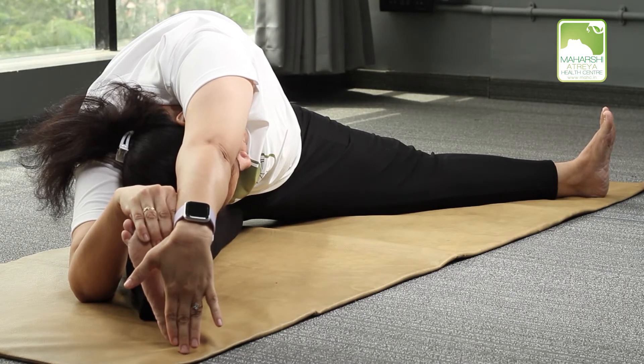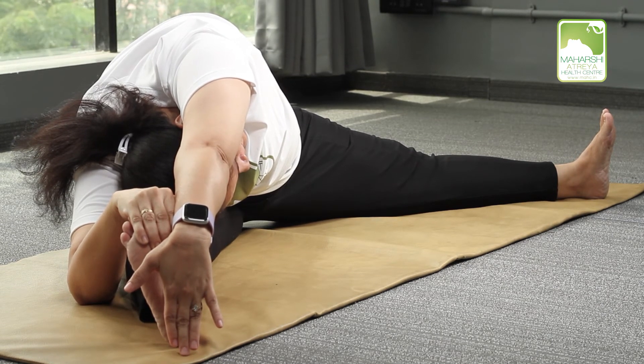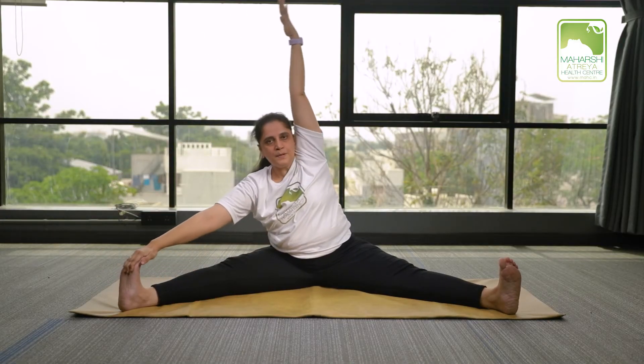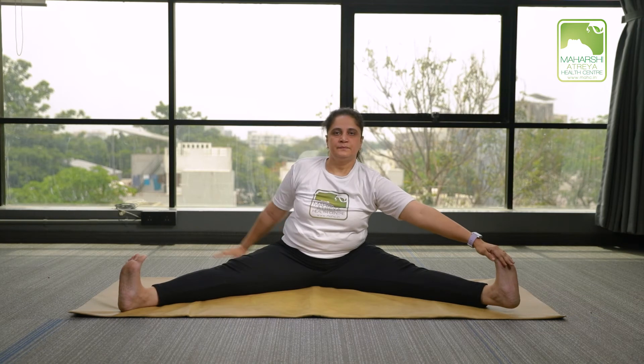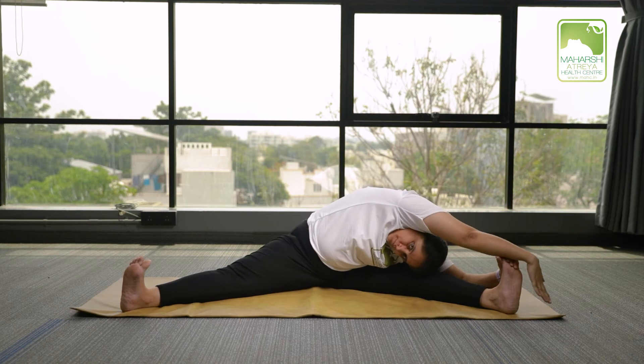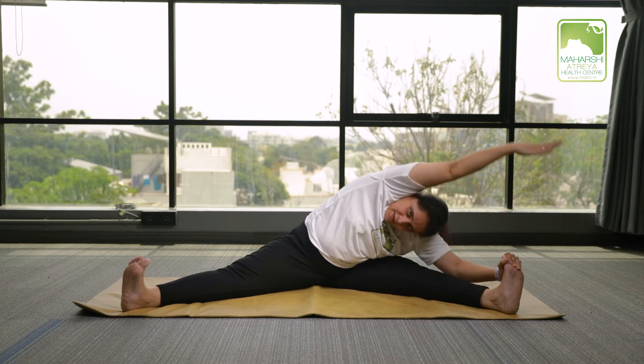Counting holds: 1, 2, 3, 4, 5, 6, 7, 8, 9, 10. Three rounds of ten counts performed. Getting up. Relax.